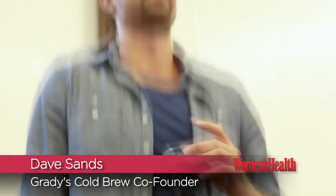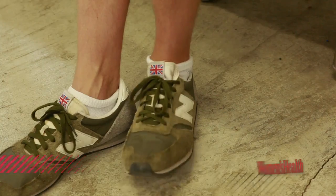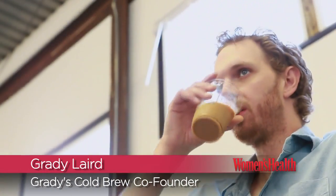Usually if you're drinking an iced coffee, it's a hot coffee that they cool down. Ours is cold brewed, meaning that we soak the coffee for 24 hours. We're down in the production center at the brew compound. It's Dave Sands here, and I'm with Grady Laird. What we do here is we make Grady's cold brew.